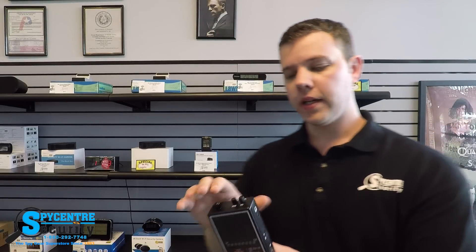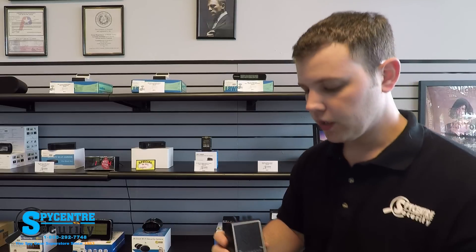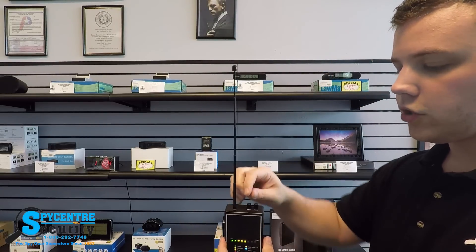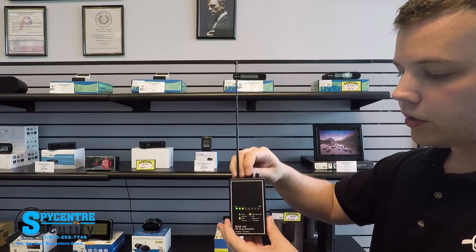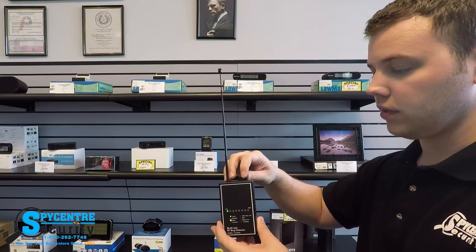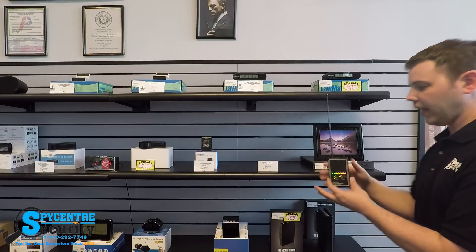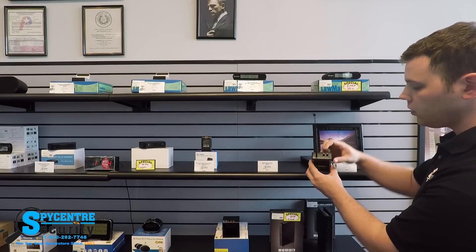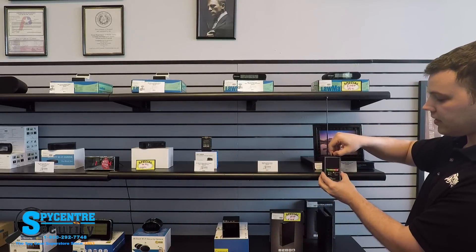Now that we've gone through all the switches and features on the device, let me actually show you how to do a sweep. I'm going to flip it on, turn the power on, and extend the antenna. For demonstration purposes I'll have the volume up a little so you can hear the beeping, but not too loud. To calibrate, you're going to want to stand next to a wall, then use the sensitivity gauge and fully crank it to maximum sensitivity.